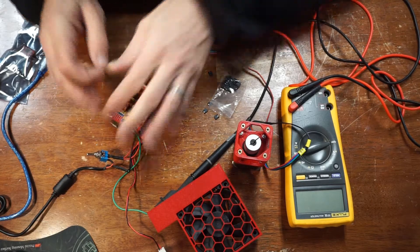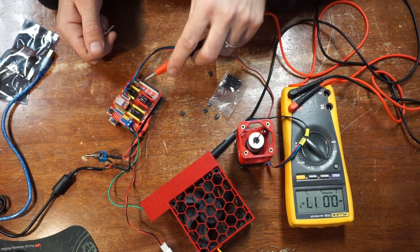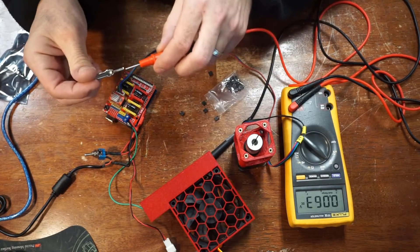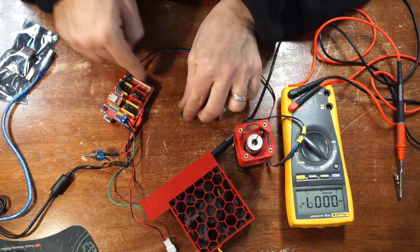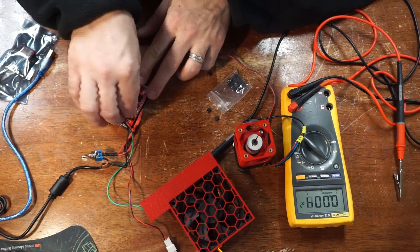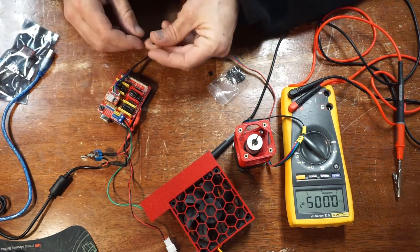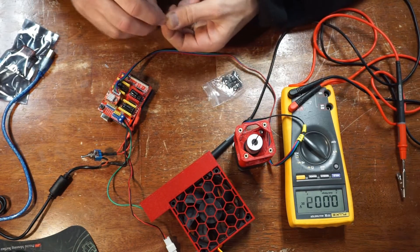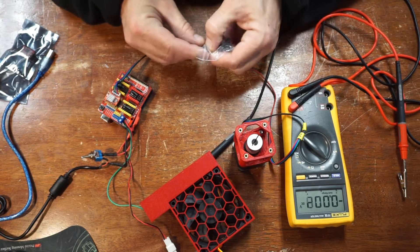I'm going to take these, make sure that everything is off and that I don't have the power — which I do not — then add these jumpers. I'm going to make every axis full microstepping. Because I'm using the A4988 drivers, I think that's one-sixteenth. With the A8825 drivers you can do thirty-second resolution, but it's good enough. I have A8825 drivers coming.